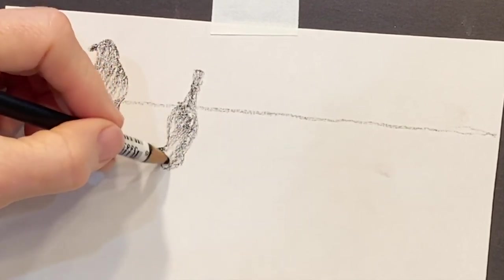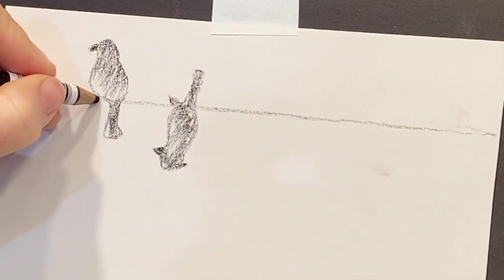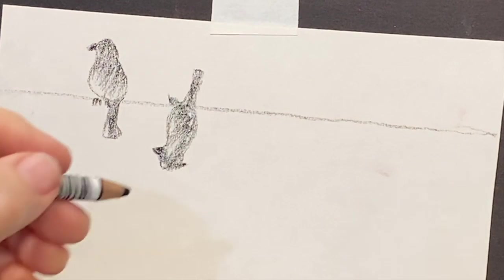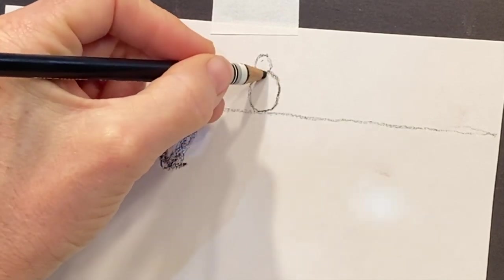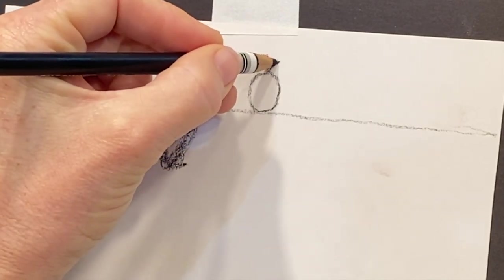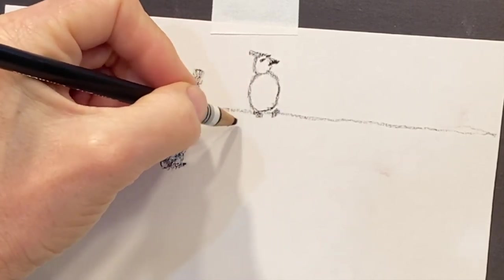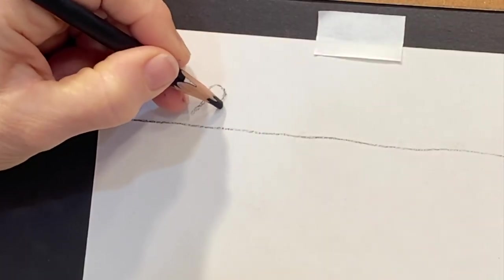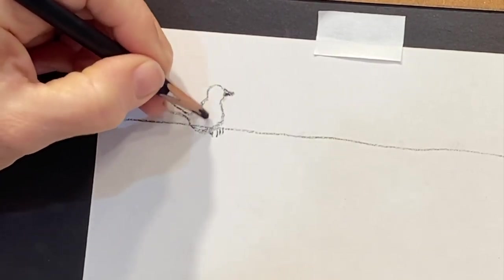I thought it would be fun to draw one upside down — that's the neat thing about birds, they have such personality. I noticed how I drew that little crest on the one that was upside down; that would be more representative of a cardinal, a blue jay, or even a parrot — they kind of have that feather that goes across the top of their head. Here's a different technique: a circle and a circle. You basically draw a little circle for a head, a big circle for a body, some little feet, and a tail.